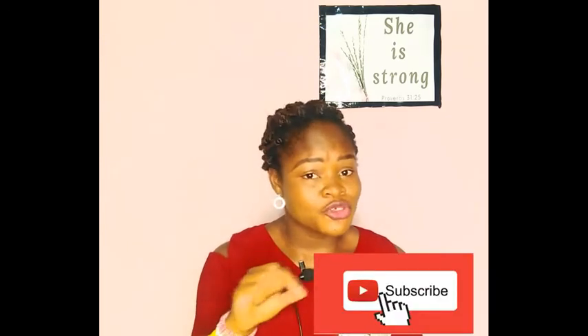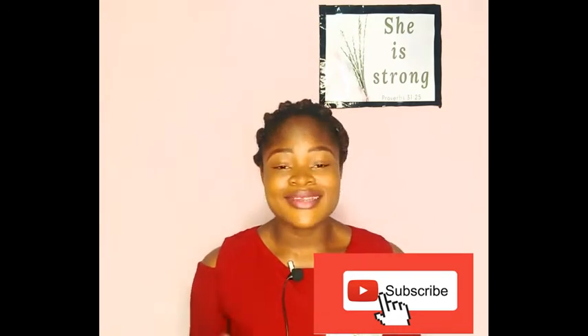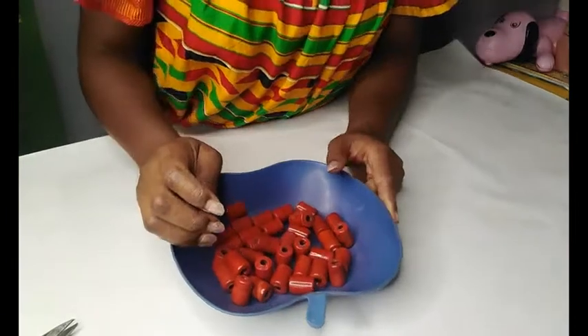Before we start though, would you be kind enough to hit that red subscribe button below? It's going to mean so much to me, please do that for me. All right, let's get started.